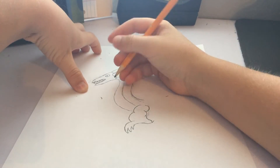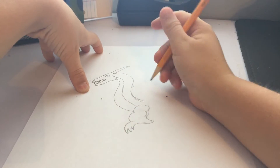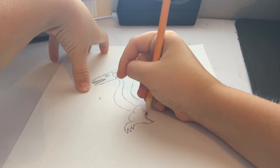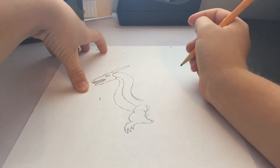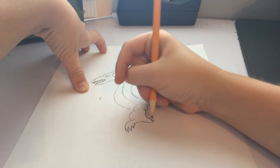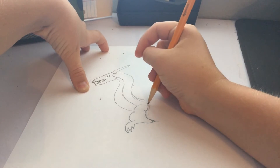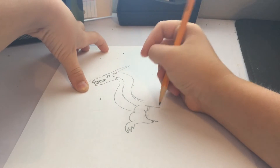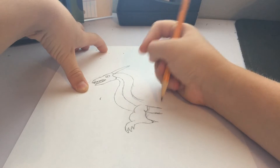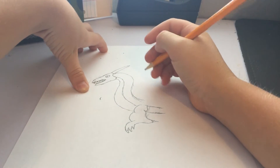Now you're going to stop right here, because this is where his wings are going to be. Now you're going to add his sharp points on top if you want. For your back, you can add another thing right there. Make this, and then you make this, with about two to three centimeters of space, because that's where his legs are going to be.